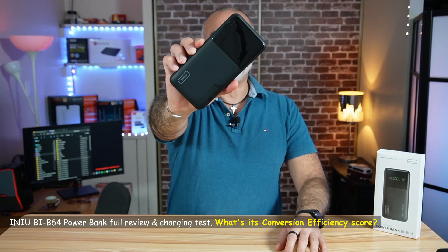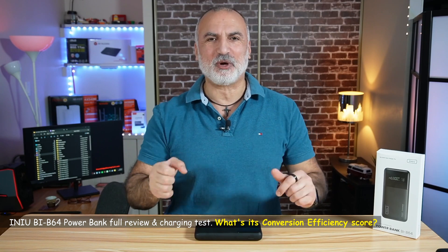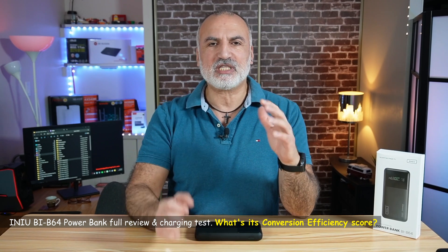Hello everyone, this is the Anker BI B64 power bank. It is a 27,000 mAh power bank. In my video, I'm going to show you what comes in the box. I'm going to talk about its specifications because it has some very important specifications, and I'm going to show you